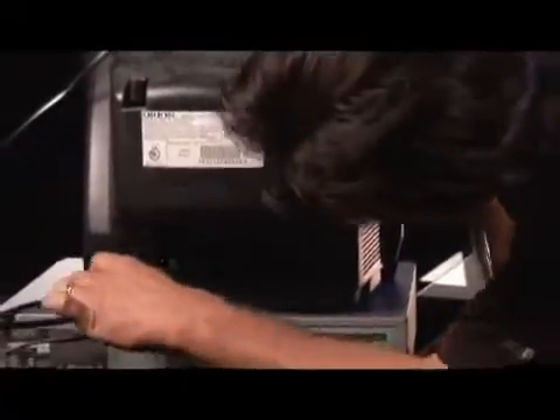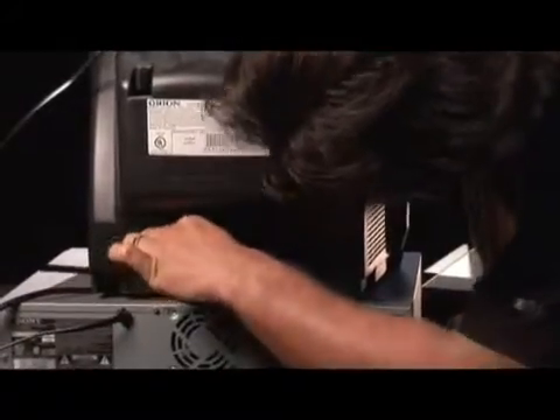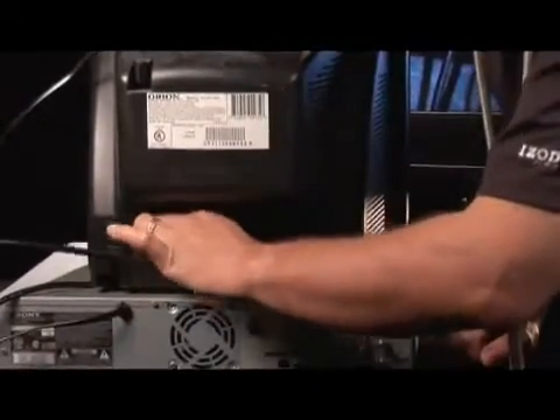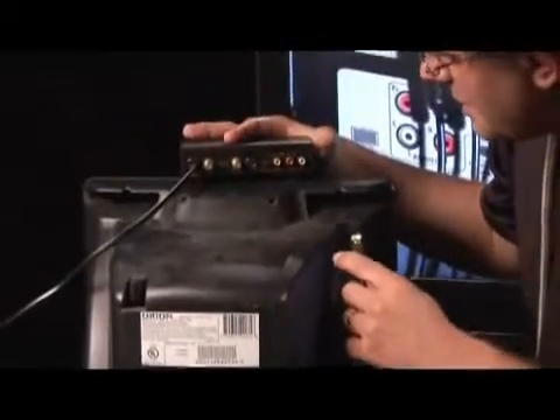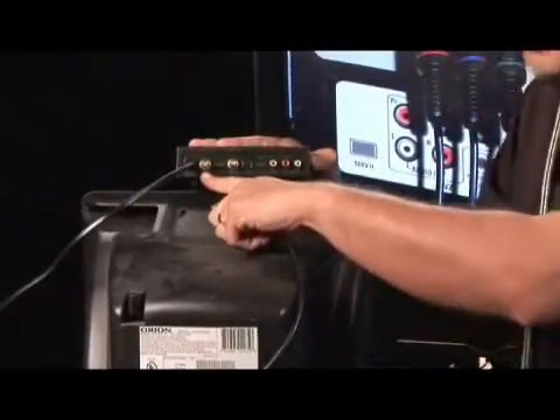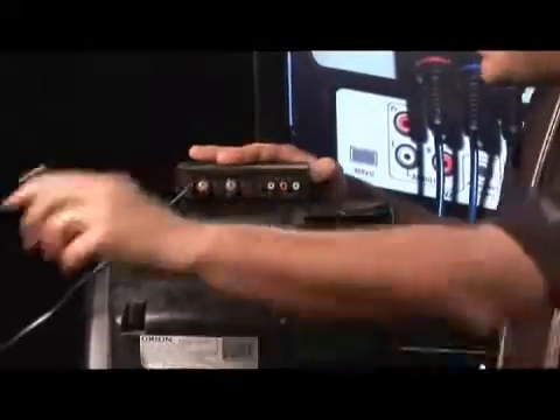We're going to go ahead and do that. We're going to grab our coaxial cable here and simply put it in — the little copper piece — and spin it until it's nice and tight. Then we take the other end of the coaxial cable and put it into the 'To TV' output on the RF modulator. This one says '2 TV', so it's pretty simple.